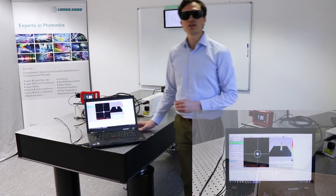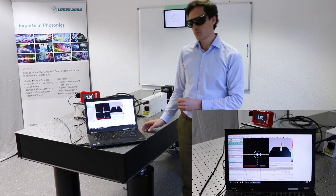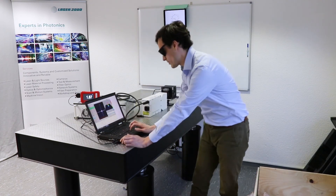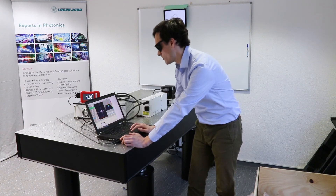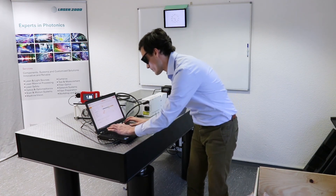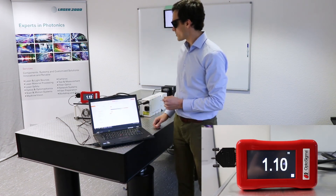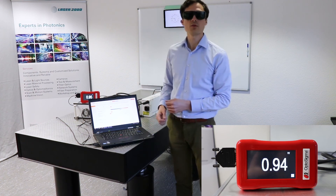We also have the beam profile here, which shows a nice beam profile. In the next step, I set the laser power to 50 percent to see the function of the AOM. It takes a few seconds until the power meter is ready, and now we are at 50 percent power.